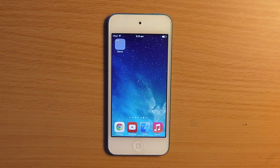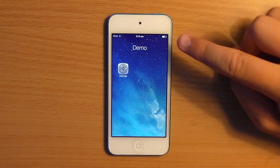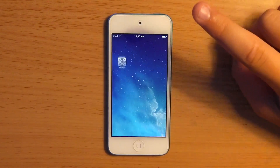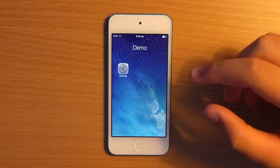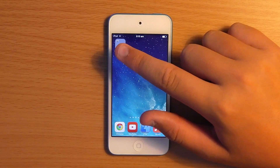Okay guys, so once your device has resprung, you can just unlock it, and you'll see once you open up a folder — as you can see we now have a completely transparent background. This is a great little tweak for making it look a lot nicer than having that old blurry sort of background.